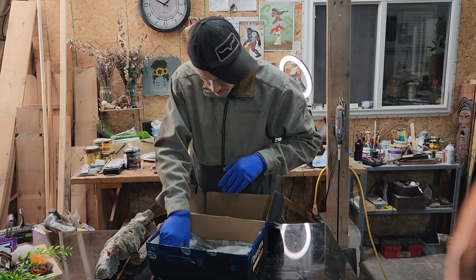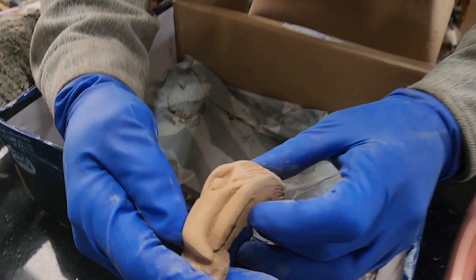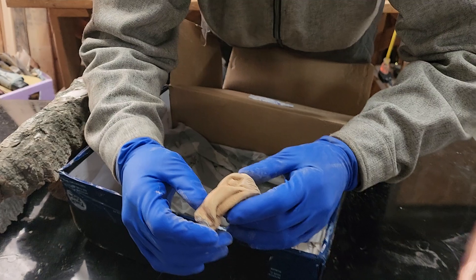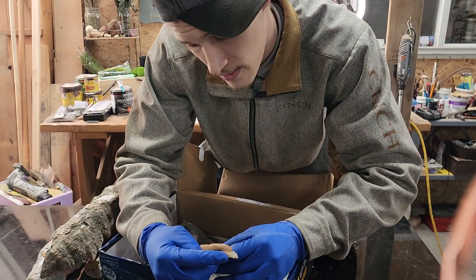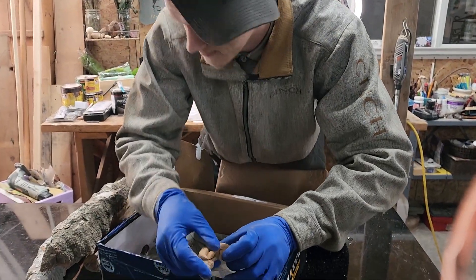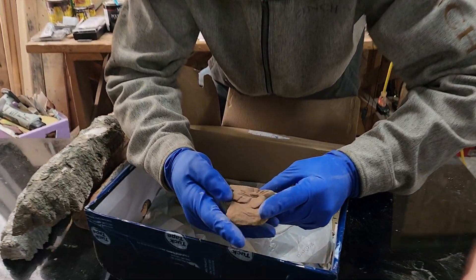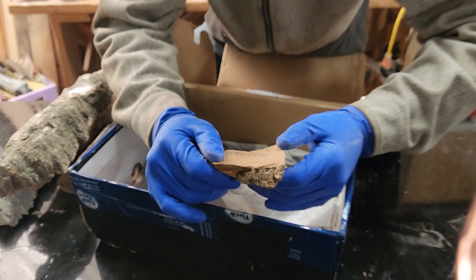Then we got a couple carvings in here. What do we got here? That is an eagle head. That is beautiful. Who made this? It's Black Widow Woodworking. Well, that is a beautiful eagle head we got right there. Real beautiful. And then we got a wonderful flower. Beautiful.